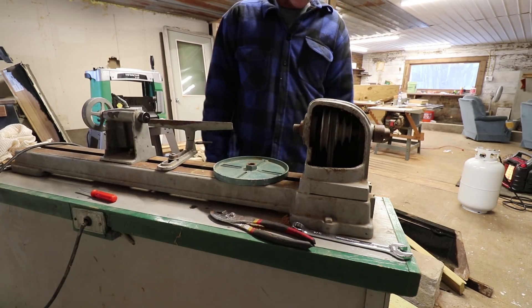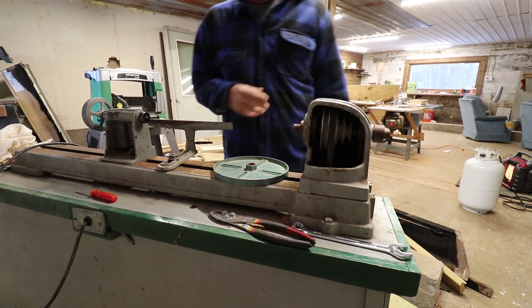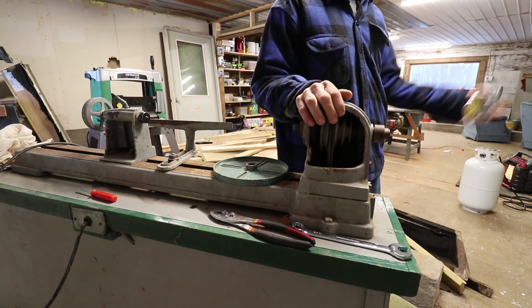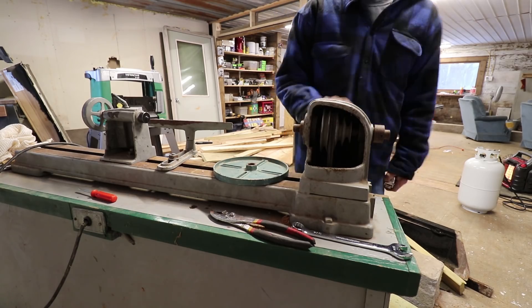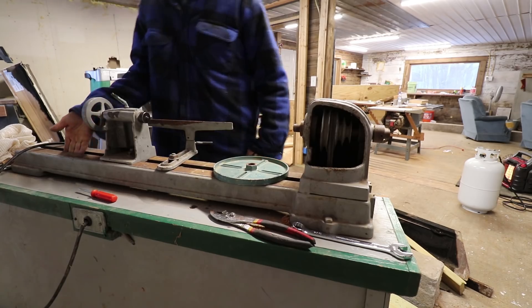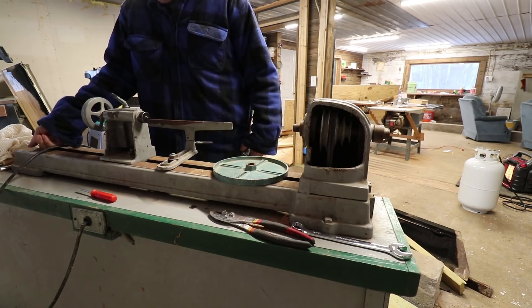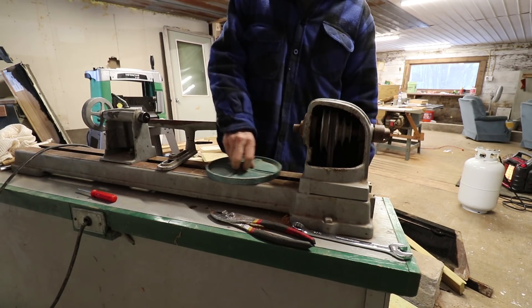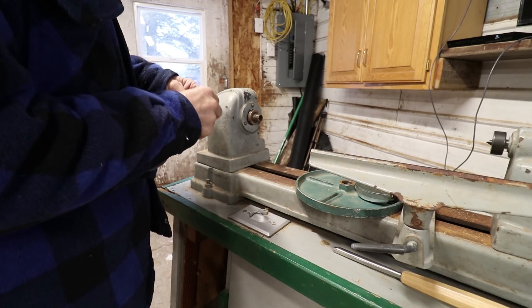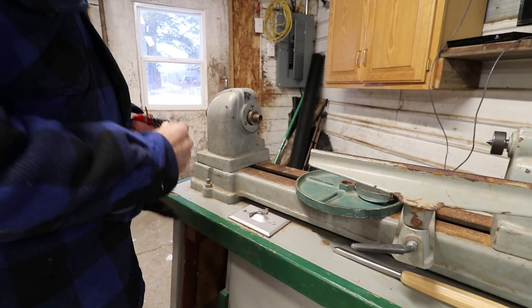And I don't know what lathe this is. I was looking all over — I just assumed it was a Craftsman. But there's no name on it, there's no tag like my joiner has. There's just nothing on here that says what it is. Maybe it would say on the bottom, but I'm not going to pull this off, and I don't feel any tags down there. I'm trying to get this done fast because it's only 12 degrees out and I don't have the heat going in here yet.